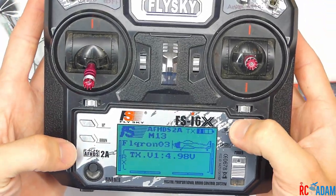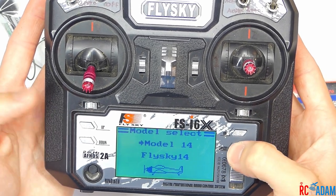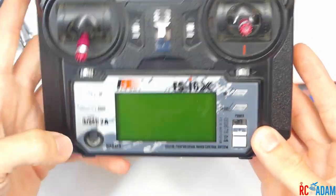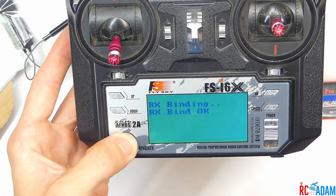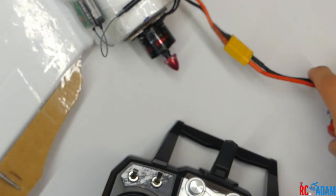Press and hold OK to go into the system setup, select a new model, and press and hold cancel to select it. Go back, turn it off, then hold down the bind button and turn it back on. It says binding OK and we get some beep beep beeps — that's what we want, we've bound it.